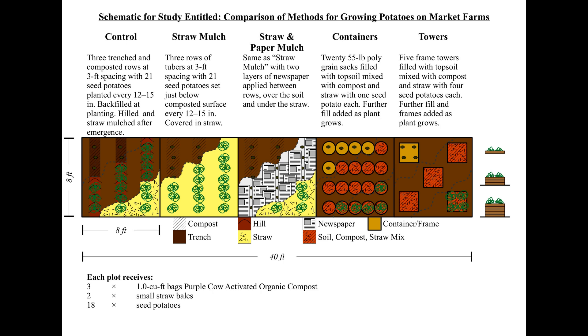Second we tried two surface planting methods. In one we put the seed potato on the surface with a scoop of compost and deep straw mulch. In the next we did the same thing but added newspaper layers to help suppress weeds below the straw.